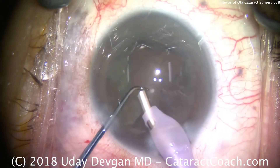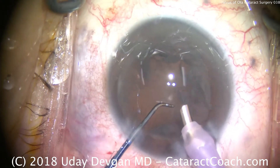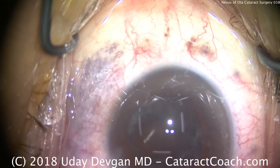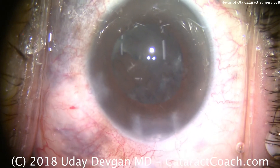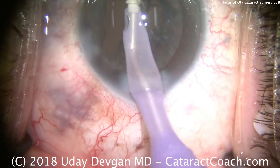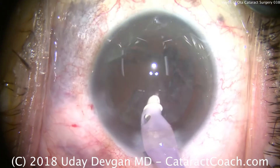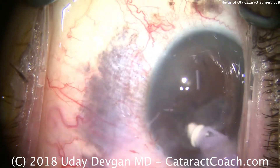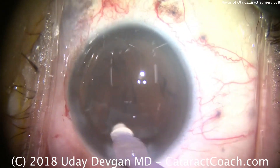Here's the last of the nucleus being removed, and we're ready for irrigation and aspiration. We're going to use the I/A probe to remove the cortex, and we want to be really gentle here. While the nevus of Ota is not typically associated with other structural abnormalities in the eye, you just never know. The nevus of Ota is associated with a very low risk of ocular melanoma, and is sometimes also associated with cataract or glaucoma.